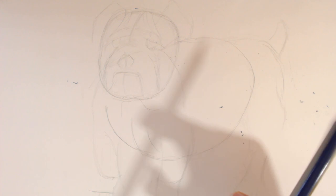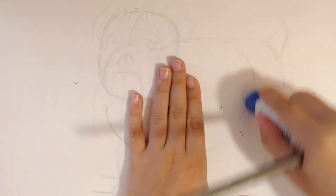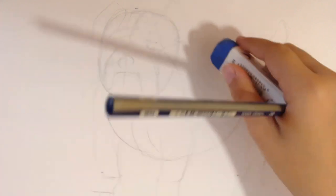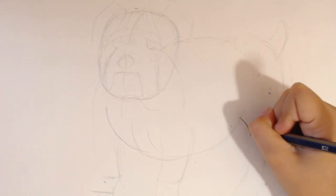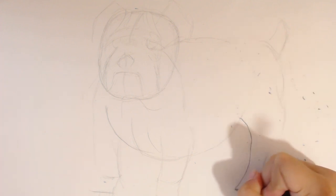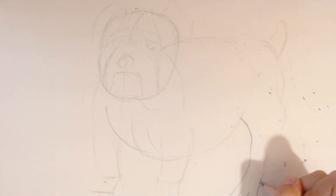Now it's time for the details. First, I would like to start with erasing everything that is not needed. Now I'm just going to start with the leg, going to go down, then I'm going to curve up — for one toe, curve up for another toe, and curve up for the last toe. Then I'm going to add small claws like that.